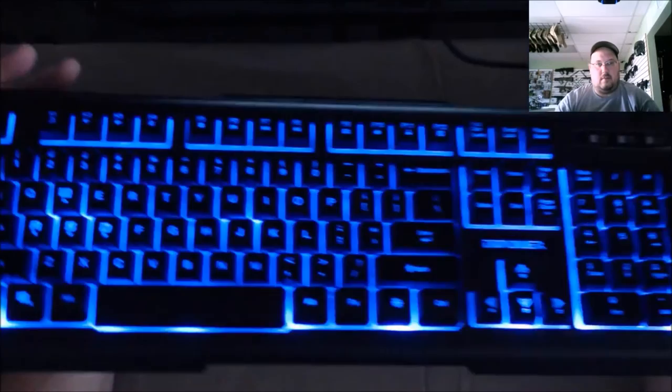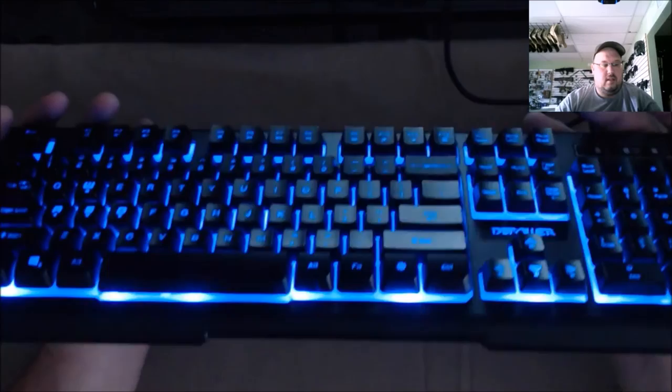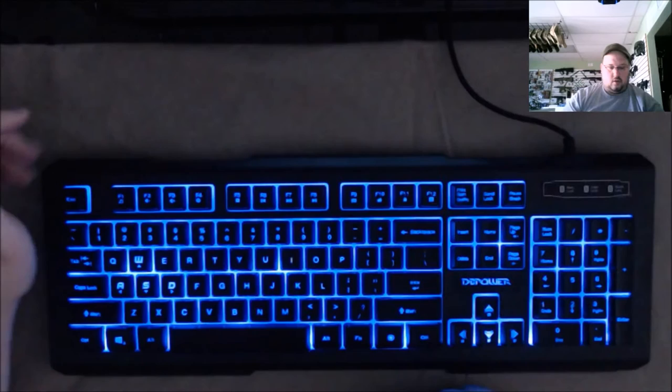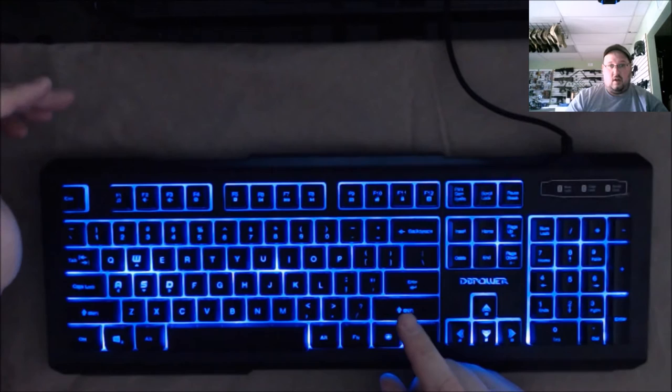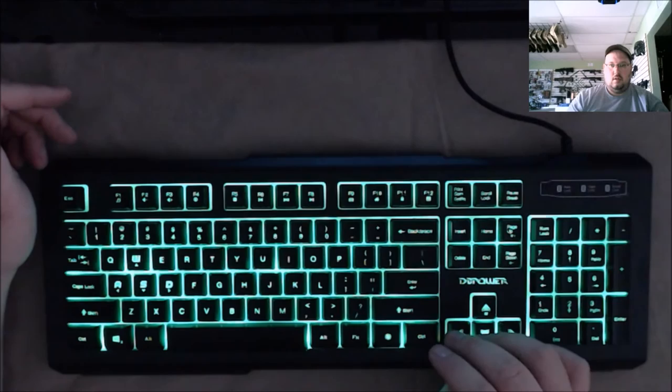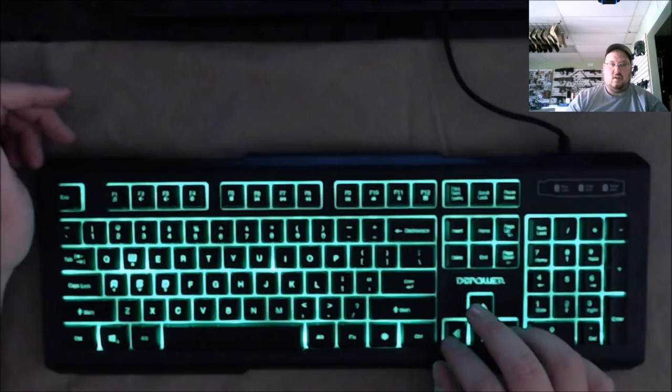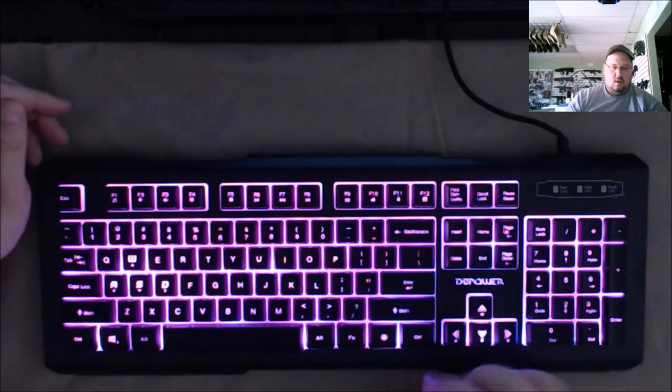One thing I noticed about this keyboard is if I flip it on its side the keys actually sit up quite higher than the base — it's not like a normal keyboard where everything is flush. They're raised up pretty good. The switches feel good, like a mechanical switch. Adjusting left and right will adjust the focus — that's a nice feature.